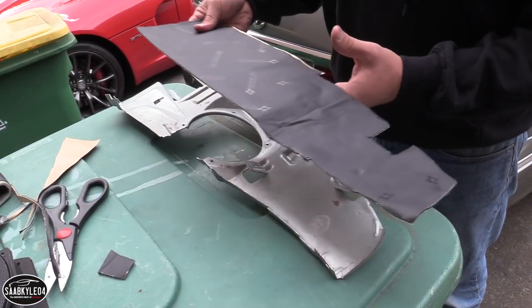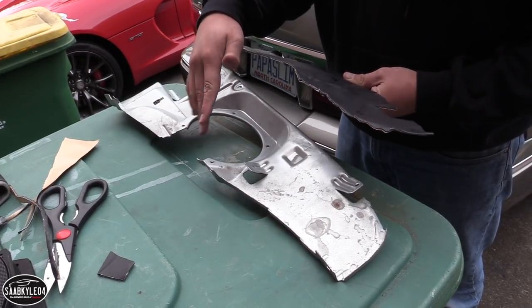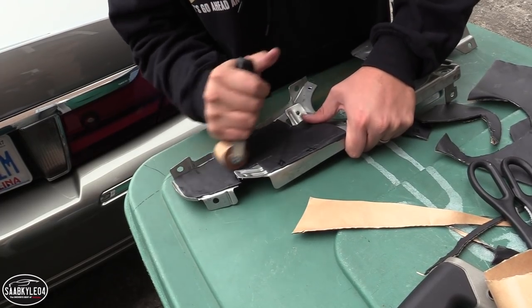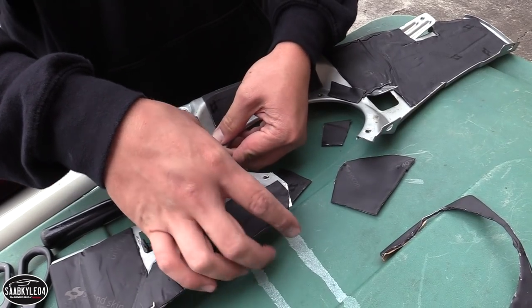Just like the front doors, I'm going to cover the rear plates with vibration dampers to absorb that speaker energy. One of my goals for this car is to basically eliminate any and all rattles — from one, the car being old, and two, from the more powerful audio system. So it should be really nice when it all comes together.